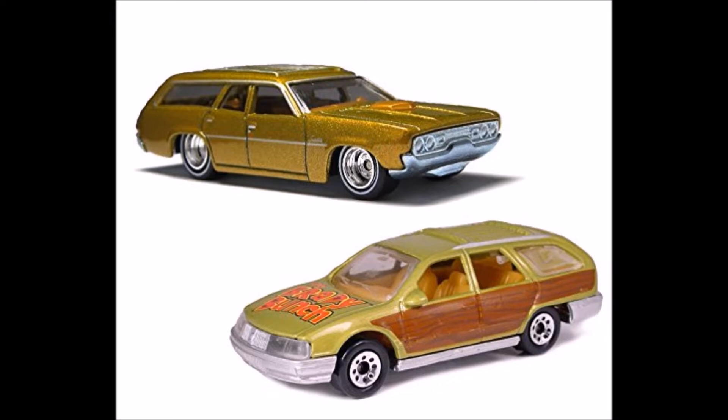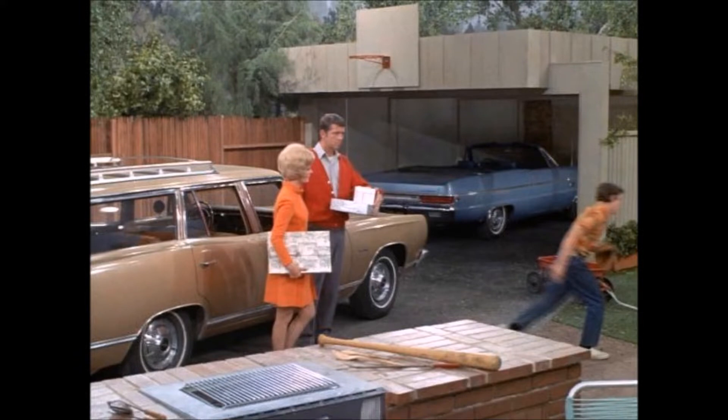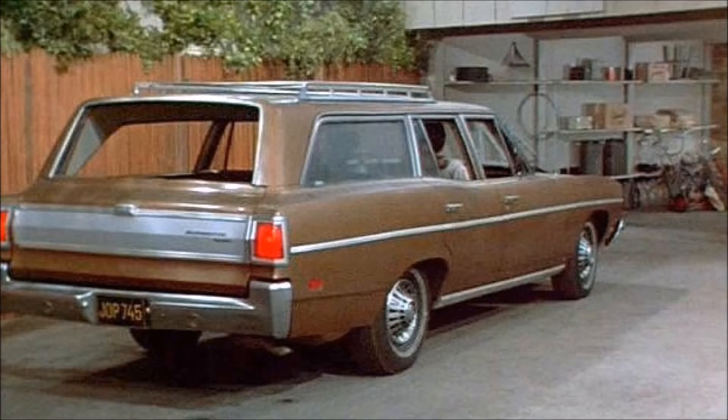I am going to base mine on the early episodes of The Brady Bunch. Here's some pictures of them. The first one looked like a 1969 Plymouth station wagon, and later on it seemed like they upgraded to a 1970 station wagon. Both the same model but different years.